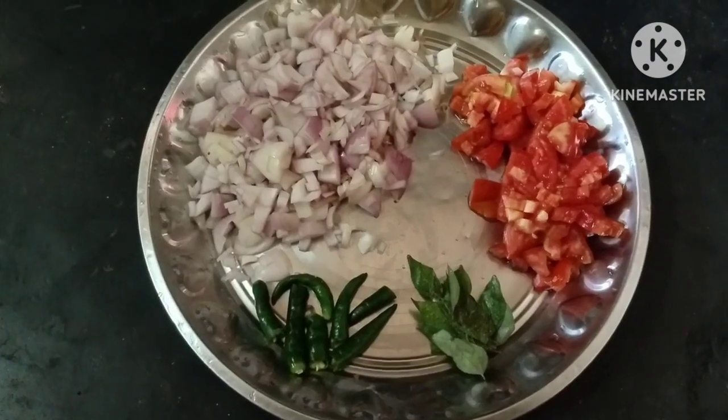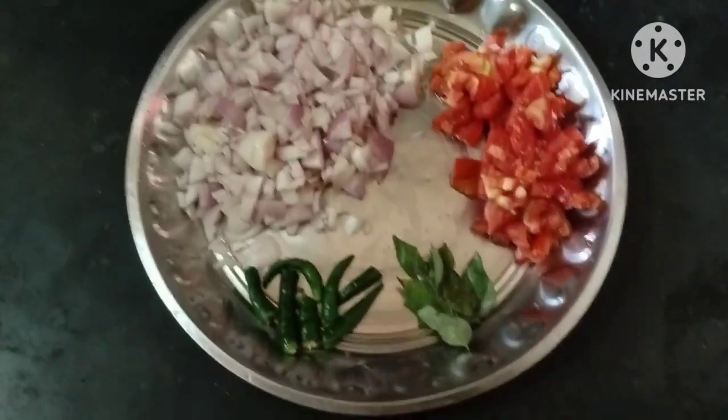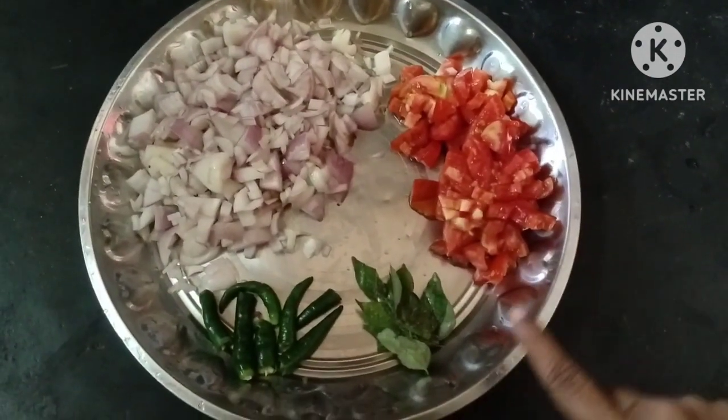Hi friends, welcome back to our channel. I am using this dish with a Chappel Pulse.